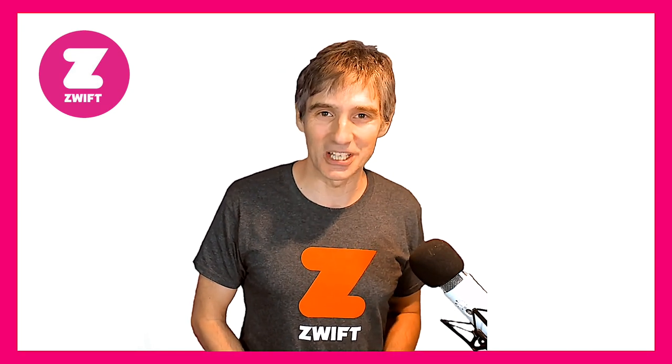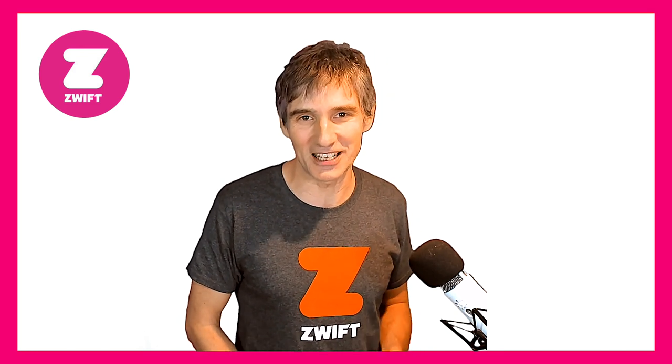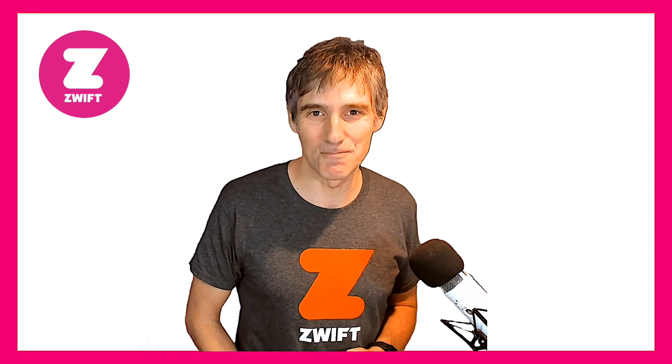Thank you very much for watching. Take care, enjoy your Garmin 245, 945, or your Fenix 6 virtual run profile. Take care, bye-bye, see you next time.